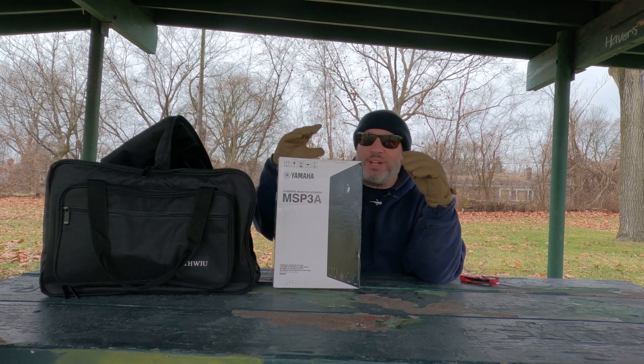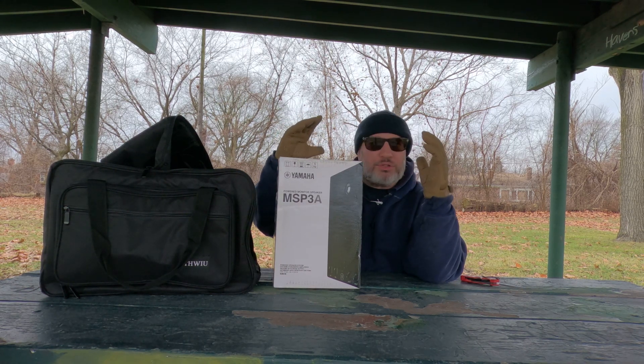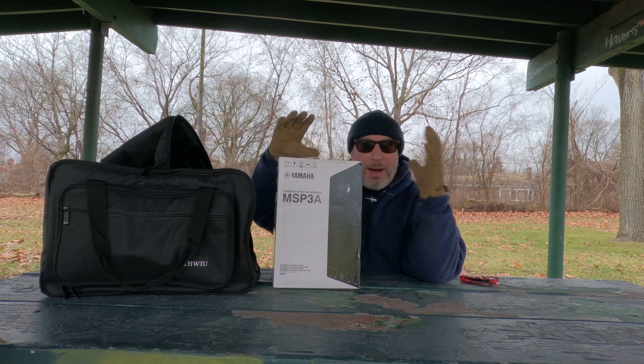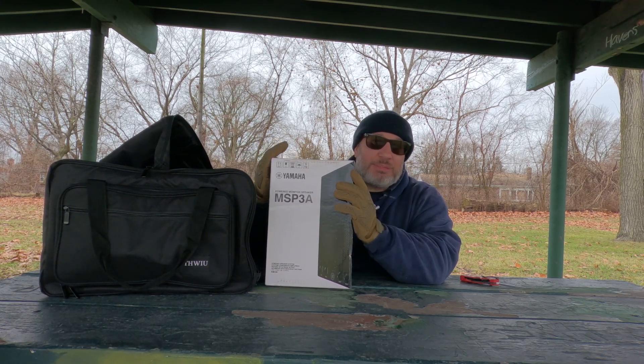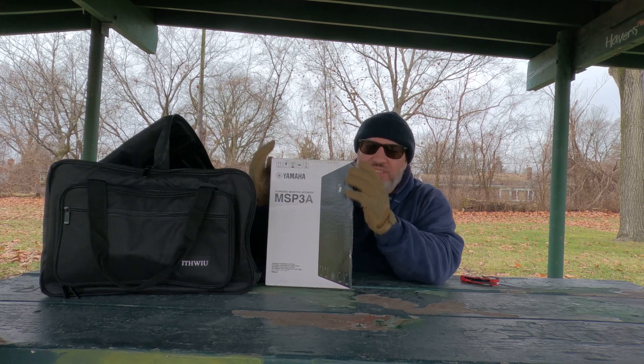Self-powered. This is a 4-inch speaker monitor. This is just a great little speaker, man. And this is my first impression, unboxing. To be real with you, this is my first Yamaha. I've been wanting to get a Yamaha speaker for the longest time.